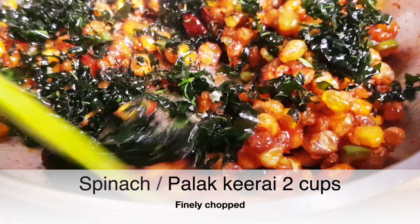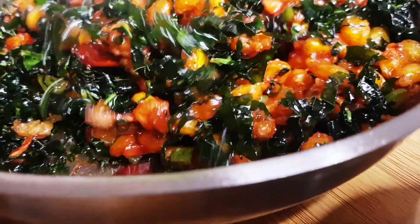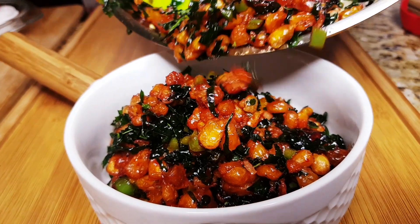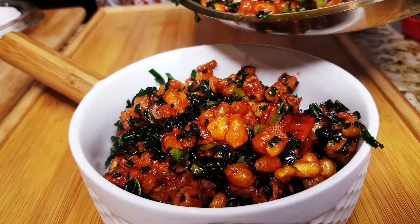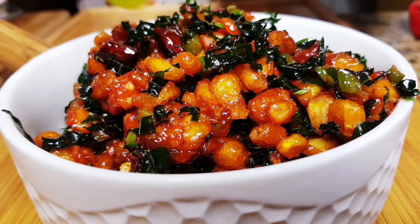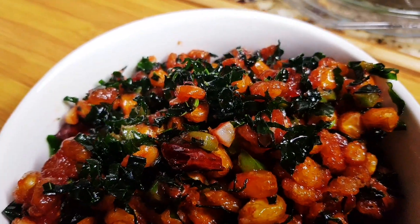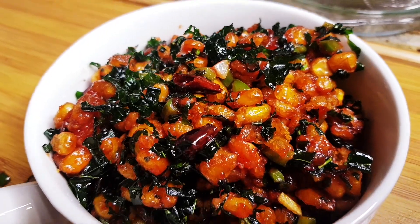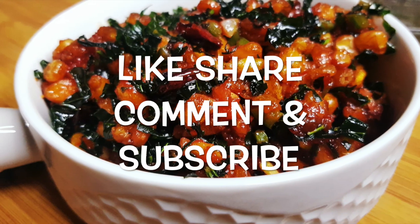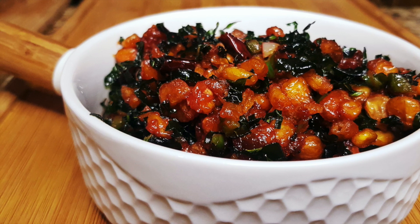Now let's put the corn in the sauce. If you want to make it very crispy, it will be very crispy and very tasty. If you want to make it very tasty, please give me a comment and tell me what you think. So viewers, see a great video.